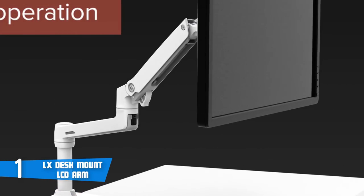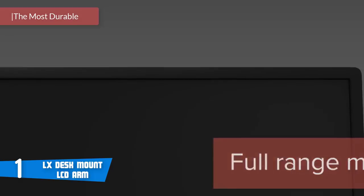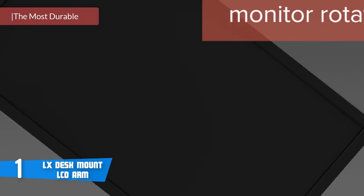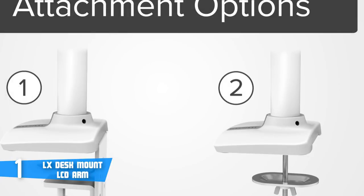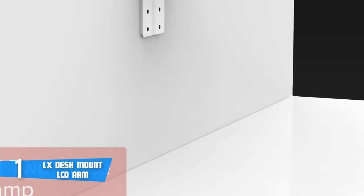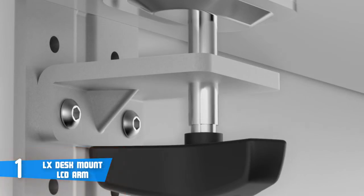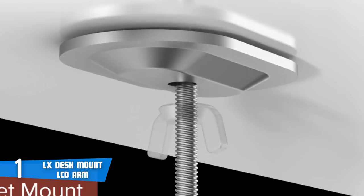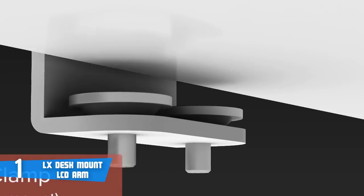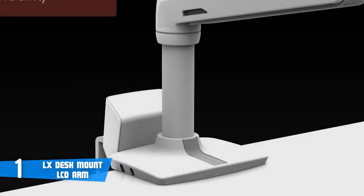And at number 1, it's the LX Desk Mount LCD Arm. If you're looking for something to increase your viewing comfort and deliver a satisfying experience while working or playing, then the LX Desk Mount LCD Arm is the one you're looking for. Design-wise, this monitor arm boasts a durable, polished aluminium construction, and the manufacturer claims in tests that it can perform 10 times longer than other competitors at roughly half the price. Sleek and streamlined, the LX frees up space and allows positioning of your display for greater productivity, letting you reposition your LCD with just a touch — up, down, forward, and back — providing an unparalleled range of motion.